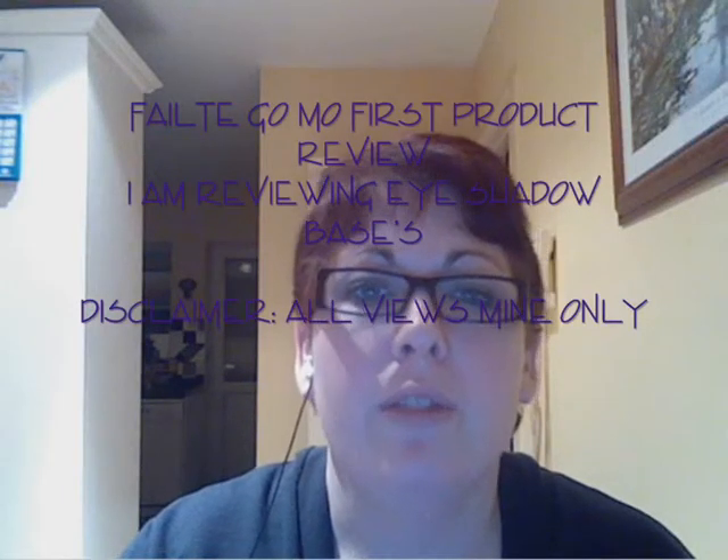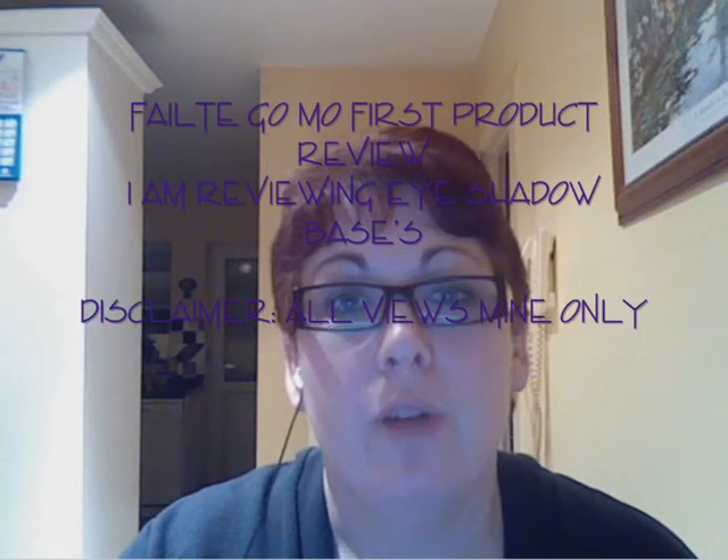Hi everyone, I've decided to do a product review. I just decided today, yep, it has to be done. So here goes. My review this evening will be eyeshadow bases. I've chosen six eyeshadow bases to review. It'll be quick. My views are my own — they're not views of any company or any cosmetic company or anything else. I'm not associated with anybody. It's just me, myself and I.